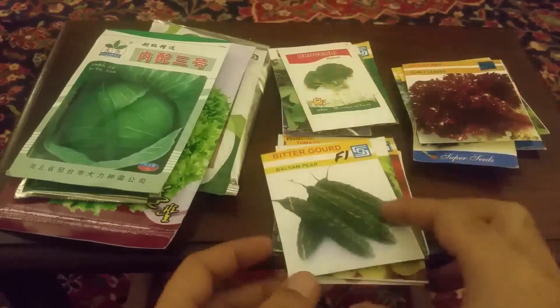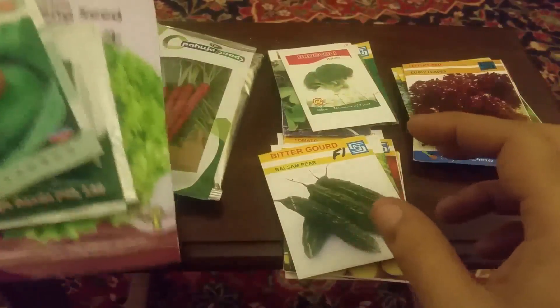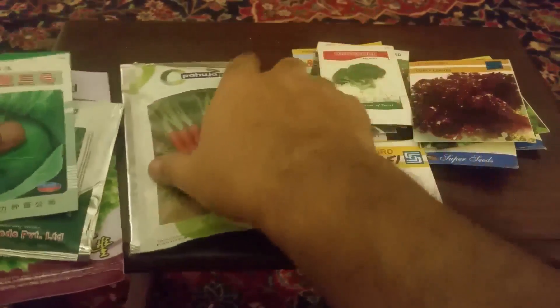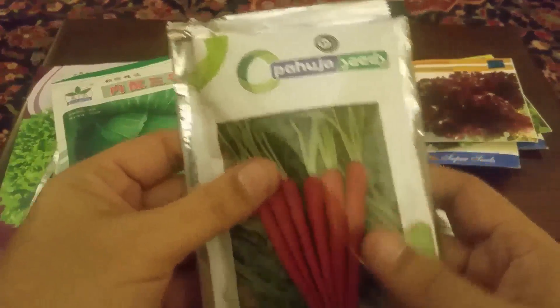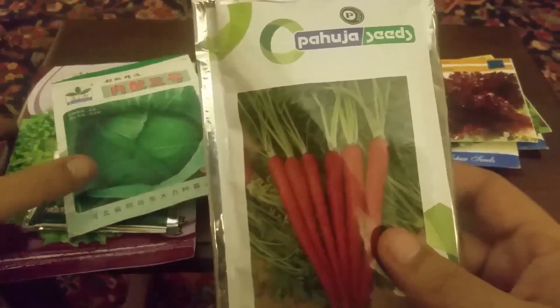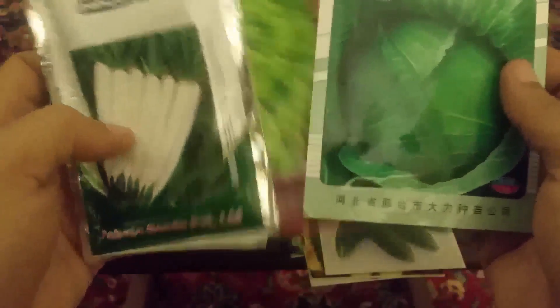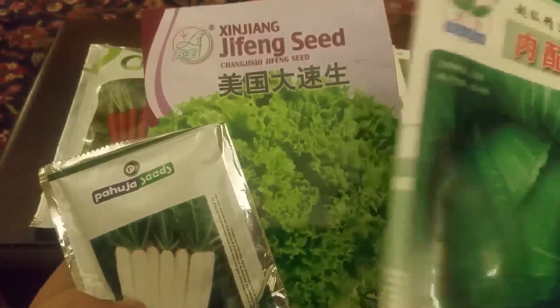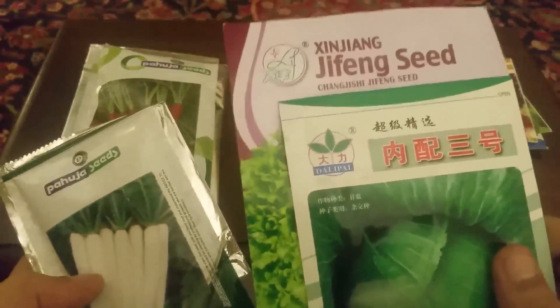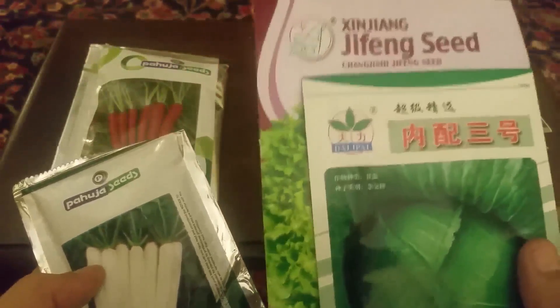دوستو آپ بھی یہ سب seeds منگا سکتے ہیں، کیونکہ یہ والے seeds انڈیا سے آتے ہیں — یہ Indian seeds ہیں، بہت اچھے ہوتے ہیں۔ یہاں پہ کچھ Chinese seed shops بھی ہیں جہاں سے Chinese seeds مل جاتے ہیں — یہ first time میں لے کر آیا ہوں۔ جب لگائیں گے تو ان کا بھی result پتا چلے گا کہ یہ کس طرح کے seeds ہیں۔